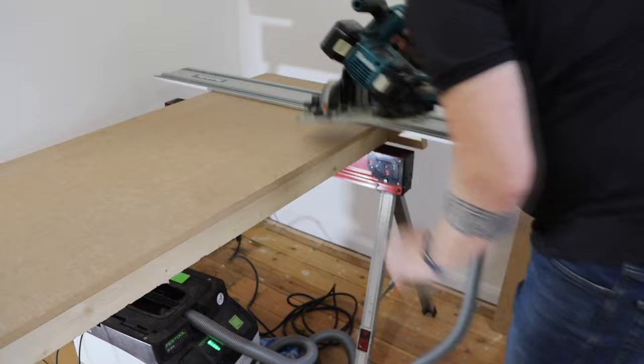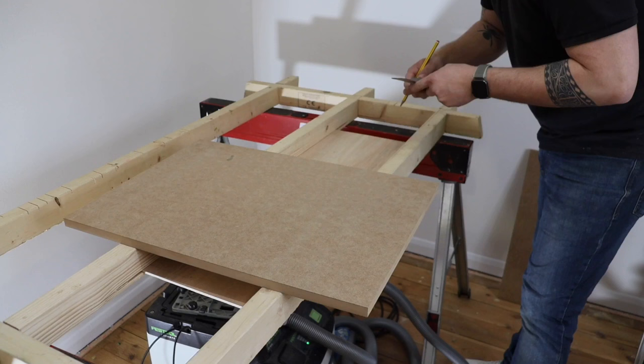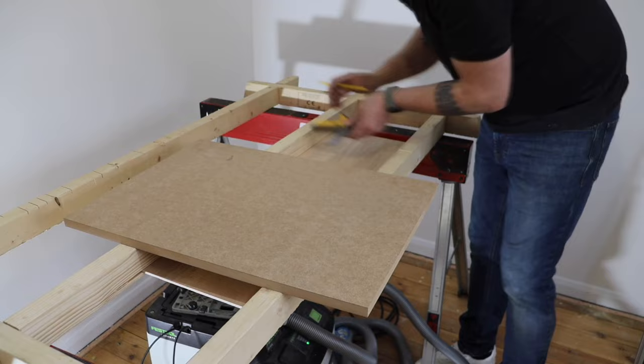Using my new track saw there — I was really fed up with the Festool having 110V and having to lug the transformer around, so I treated myself.